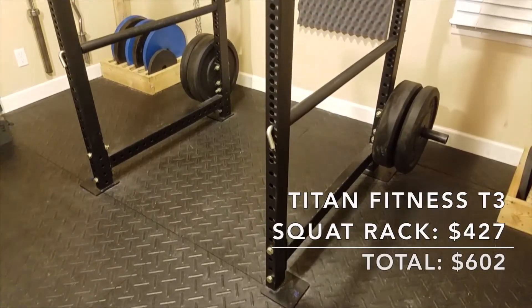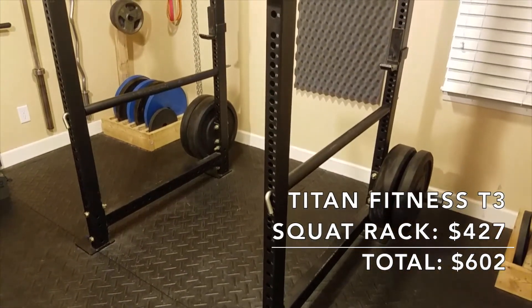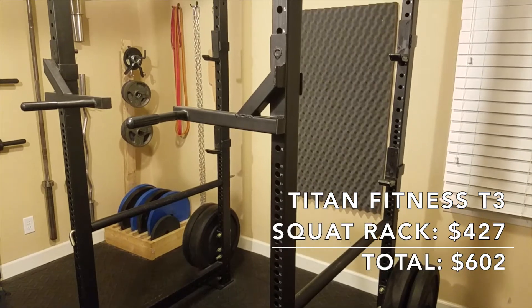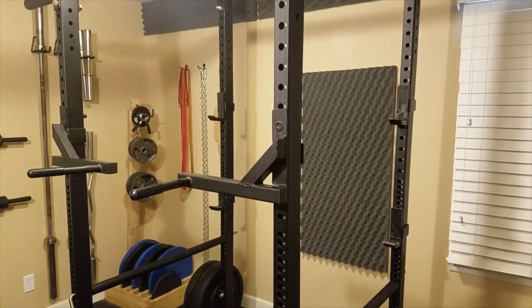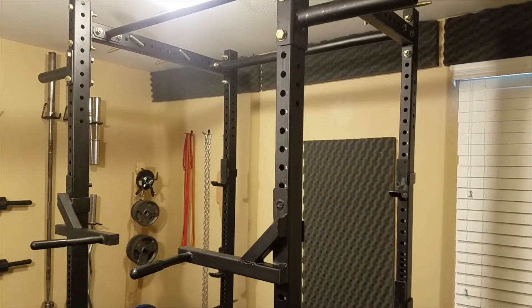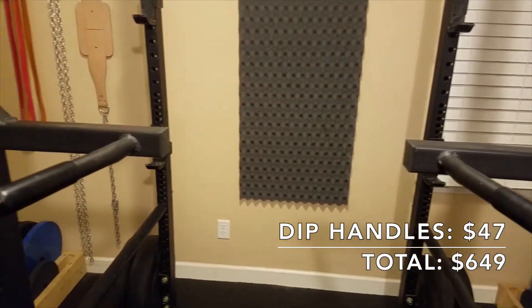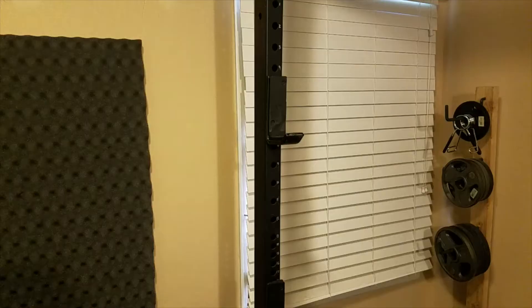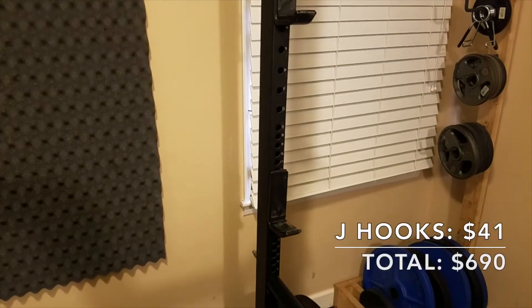My biggest piece of gym equipment is my Titan Fitness T3 HD squat rack. I was able to purchase it with a 10% off coupon code for $427. All the Titan Fitness equipment in this video was purchased with that 10% off coupon, so the prices reflect that. To go with this squat rack, I bought a pair of Titan dip handles for $47 and an extra pair of J-hooks for $41.